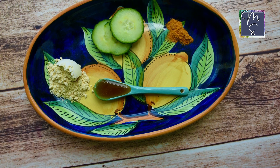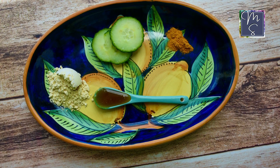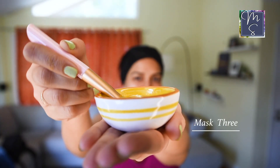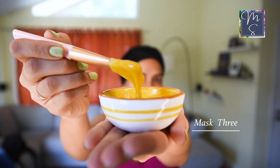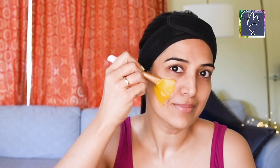The third mask has gram flour or besan, honey, turmeric powder, and cucumber. You're going to mash the cucumber and mix it with the rest of the ingredients. This is the best mask for anyone with oily skin and acne-prone skin with a lot of inflammation. The ingredients are also a relief for sunburned skin.